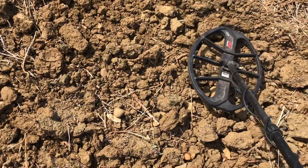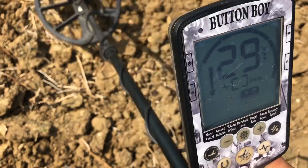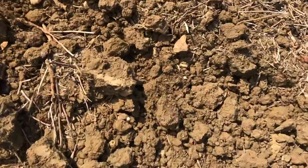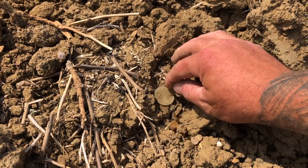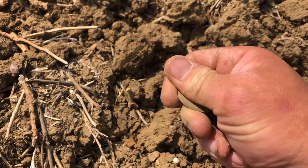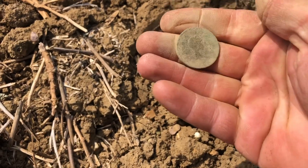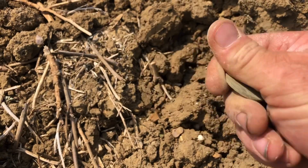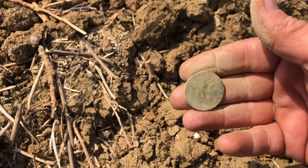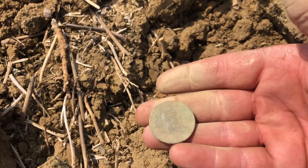Got one here. Solid 29, and you can see it — she's sunbathing. Not much detail on it. Half penny or a penny — look, an old one.